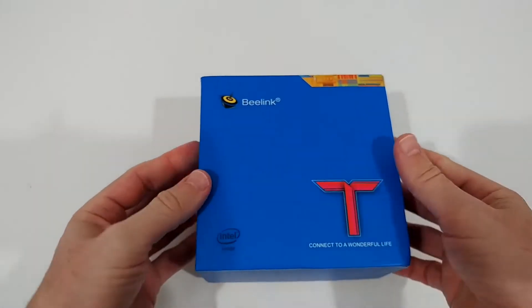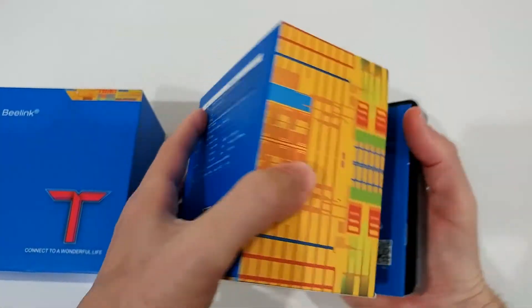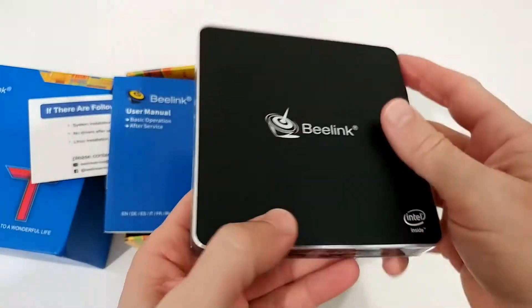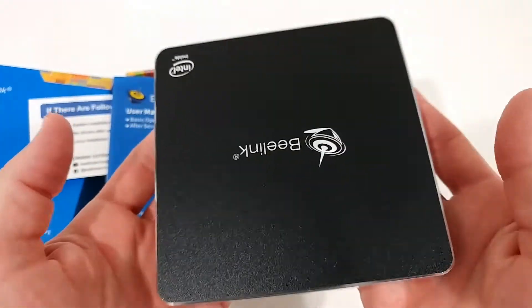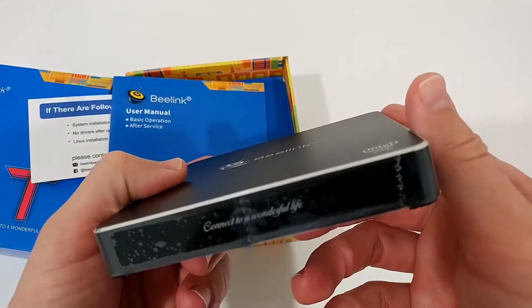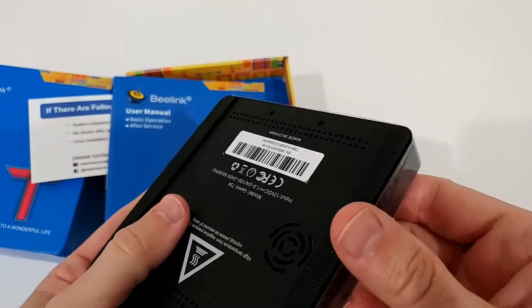Let's see what we get. It came nicely sealed and I've already removed the seal. On top we have the PC itself — it's a pretty small thing, really nice. But you can feel there's a lot of stuff inside. It's pretty heavy; I've definitely seen more lightweight ones.